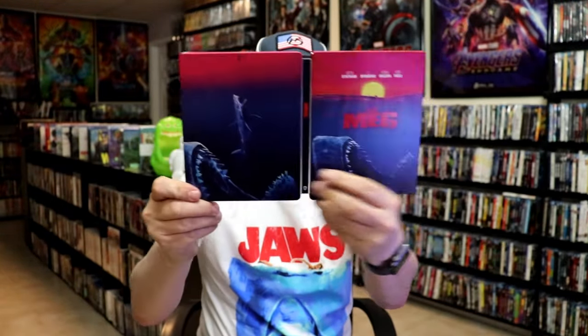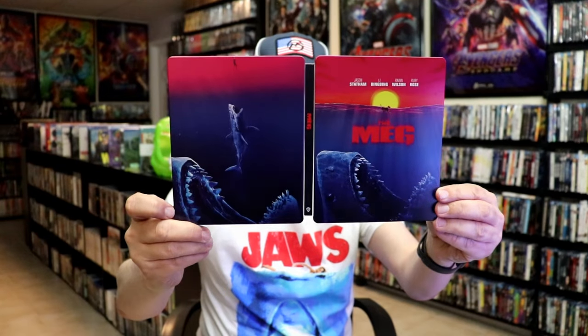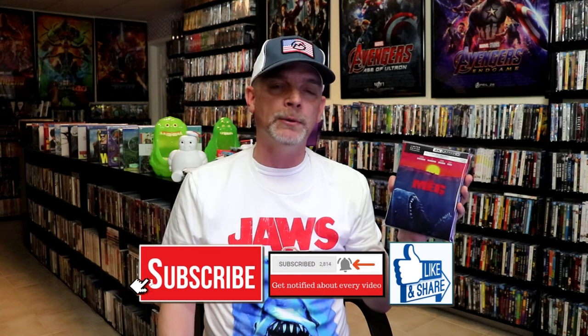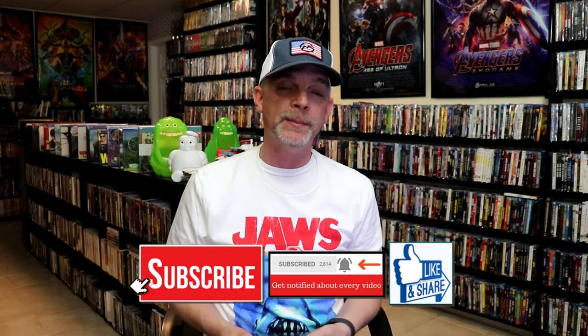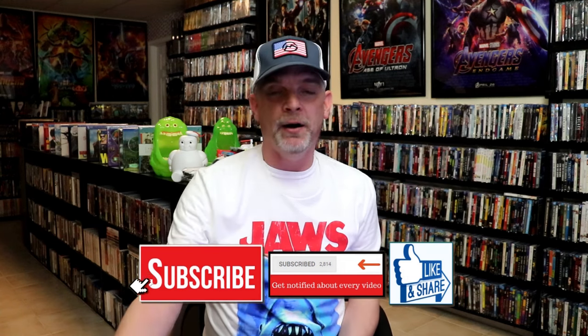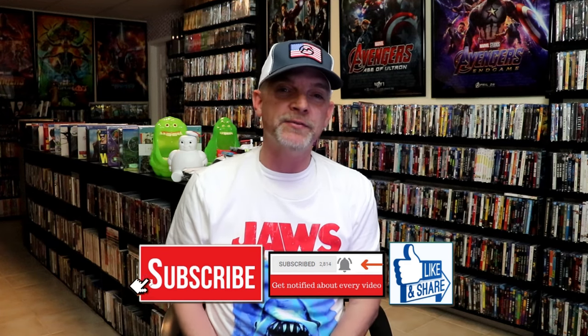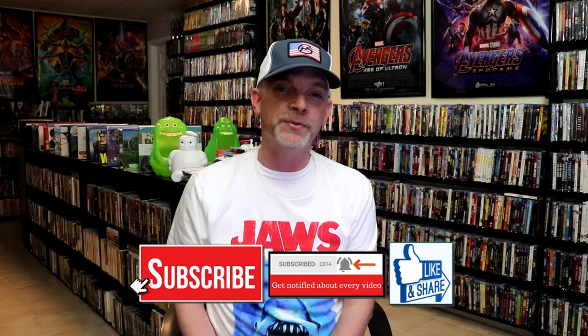Overall I think this is a really nice looking steelbook. I'm happy that I was able to add this to the collection. I do believe this currently is a Walmart exclusive and I was able to order this one online. I really do like the artwork on it. Please leave me a comment below — let me know what you think about this steelbook unwrapping and also your thoughts on the Meg, because I really do enjoy reading your comments. Thanks for taking the time to watch this video and we will see you next time.